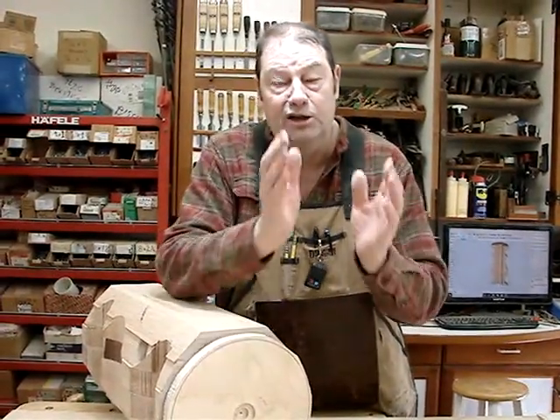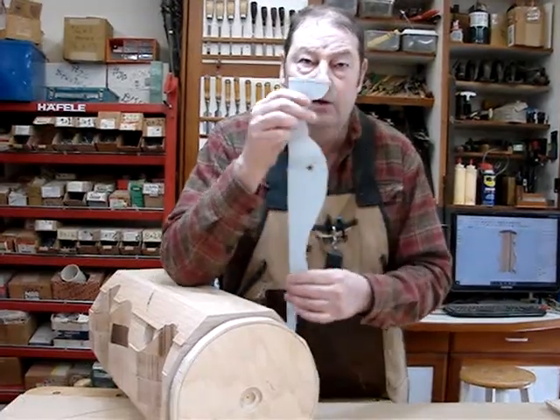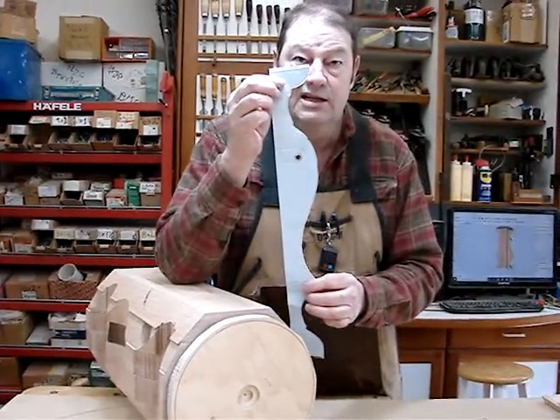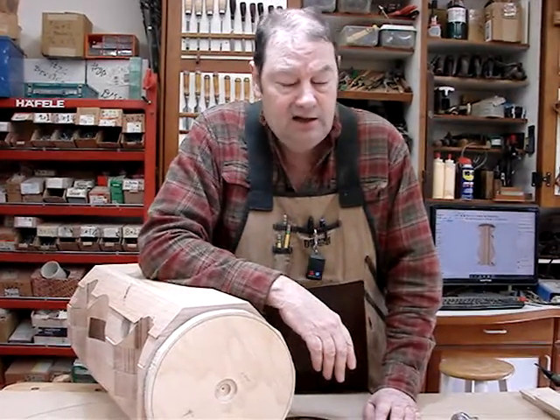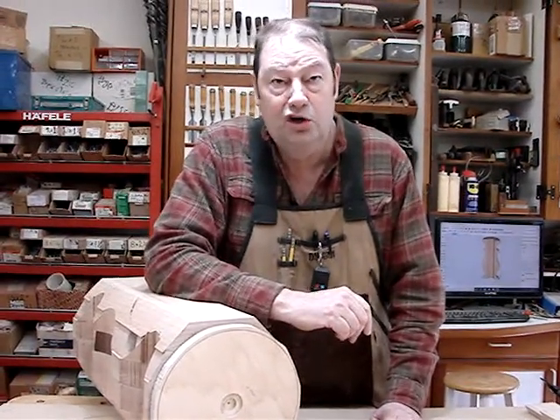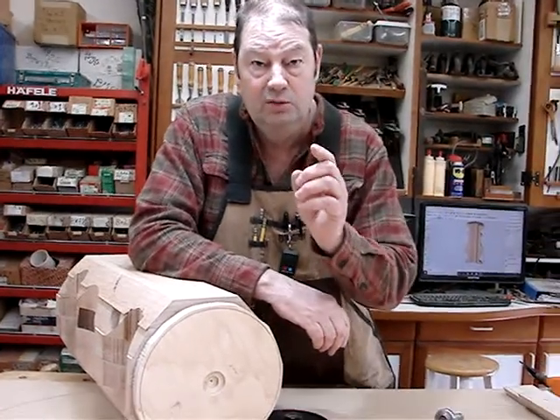So the way this applies is that any lathe project where you glue two halves together, you can chunk it out. You can tape on a template and chunk it out in advance, and that's going to save a lot of measuring — there will be no need for calipers; I'll just turn down to it. I think it will make it very efficient. Stay tuned, we'll see you in the next part. Thanks for watching.